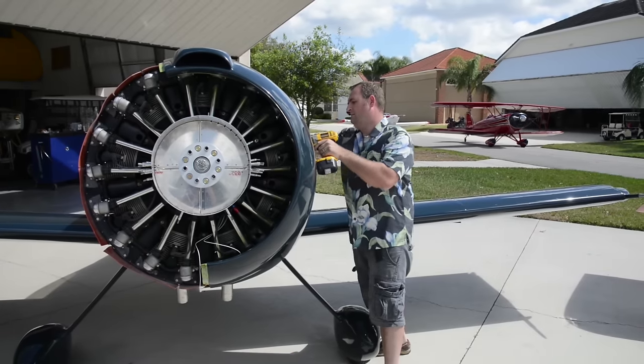In a community such as Spruce Creek we have probably close to 60 RVs, if not more, and we have more being built. They're wonderful airframes, but around here they kind of get to be a dime a dozen — the same airframe, different paint job. And I just wanted to have something that was going to be different than what the community had.